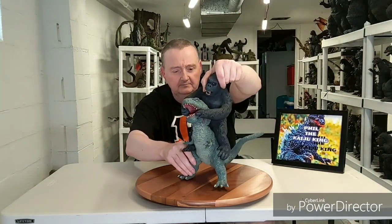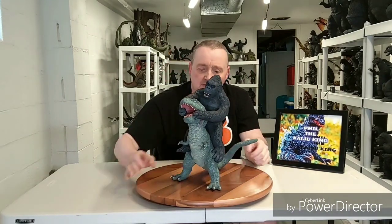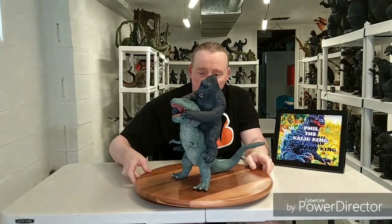Today I'll be doing an overview of another custom in my collection. As the intro showed, it is a custom King Kong 1933 sculpt — Kong vs. the T-Rex in that 30-centimeter scale. Here he be: Kong vs. the T-Rex, 1933.